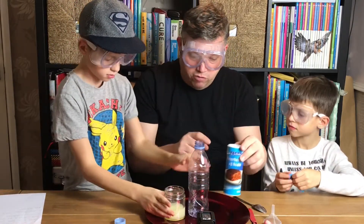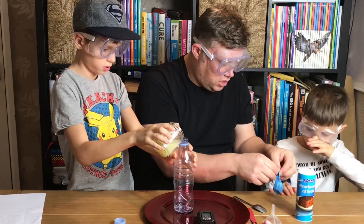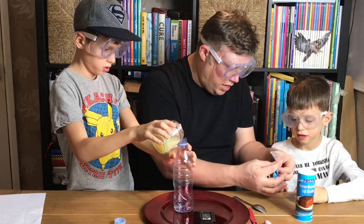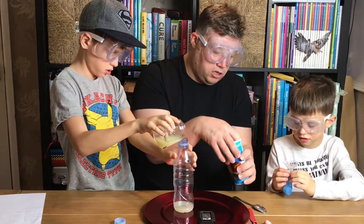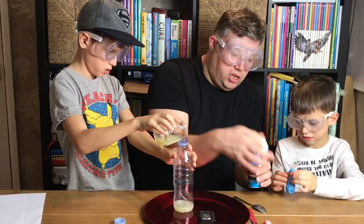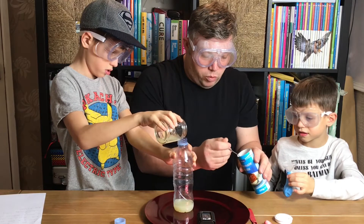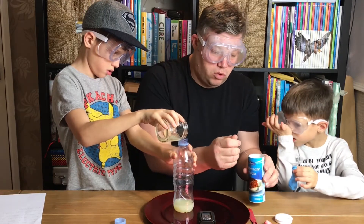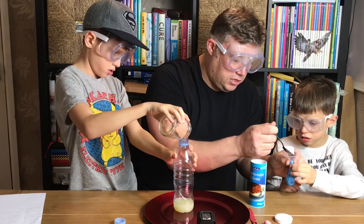You can start pouring that in really carefully. So Oscar, what I need you to do is hold the blue balloon and hold that in there like that. I'll put the bicarbonate of soda in. So what you need to do is get a balloon and put inside the balloon one heaped teaspoon of bicarbonate of soda.